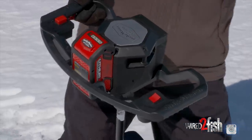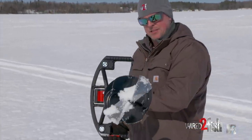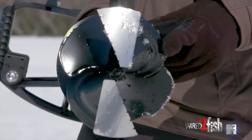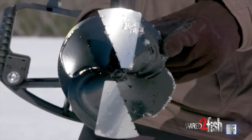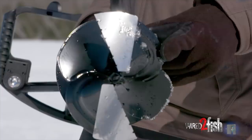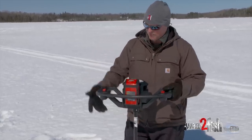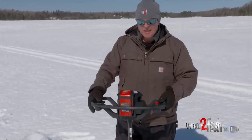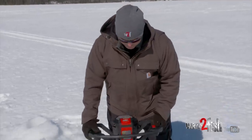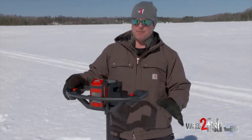A mistake that some ice anglers make when going from a chipper style head to a cutter style head, like on the StrikeMaster augers, is putting a lot of downward pressure on the auger. You don't need to do that. You basically use gravity in combination with the cutting head. You could use these blades as a hunting knife — they're that sharp, so you've got to be careful with them. But you also want to care for them on ice and not put a lot of downward pressure.